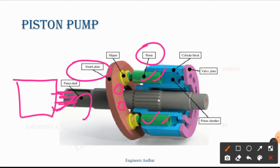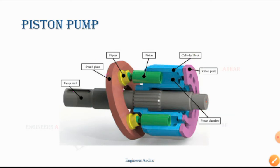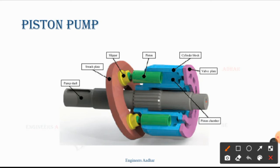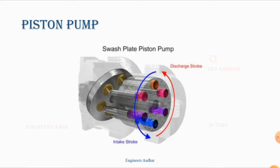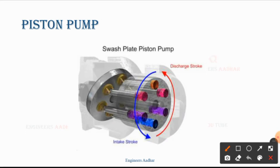Here is the piston chamber. The piston chamber is inside the cylindrical block, and here is the valve plate. Now let's see how it works. Here is the inclination — it is made at this angle. In another form, the discharge and input side will change.